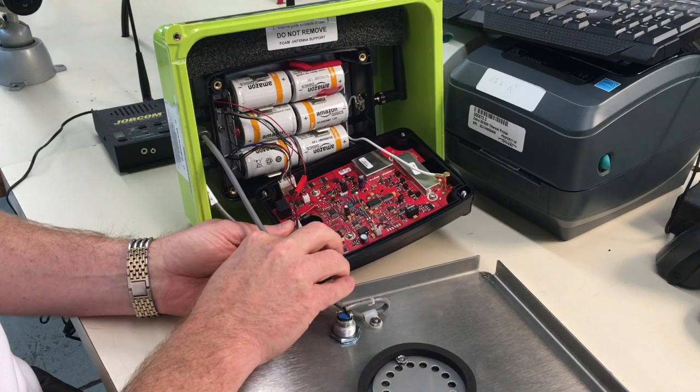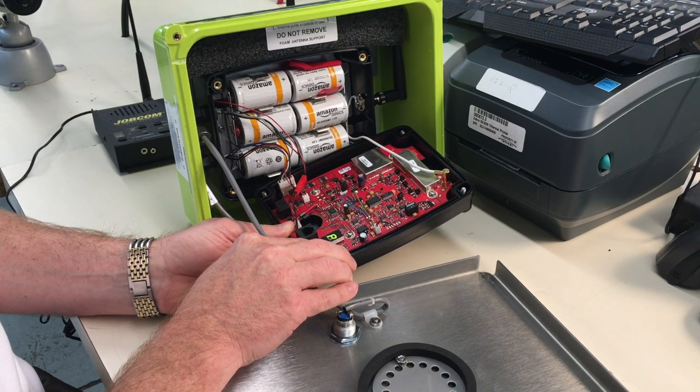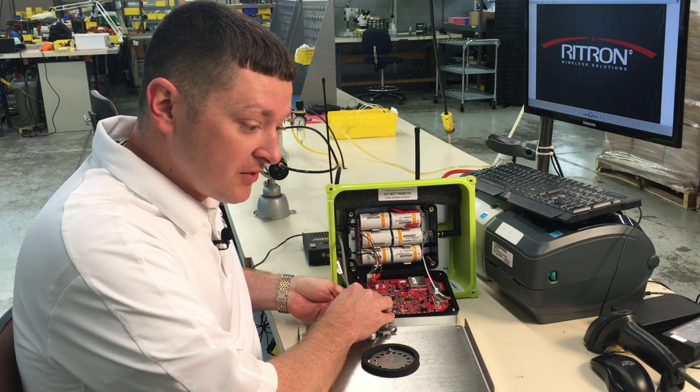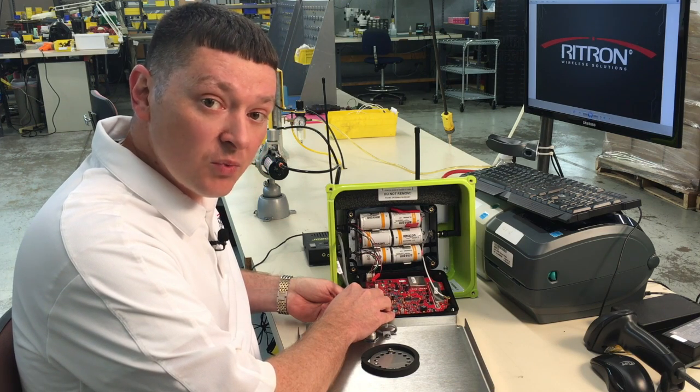We then press and hold the programming button until it stops beeping. We have a dash on the display so we know we're in programming mode. The first value that we're going to enter in is the new frequency code — for this instance, we're going to use frequency code 20.